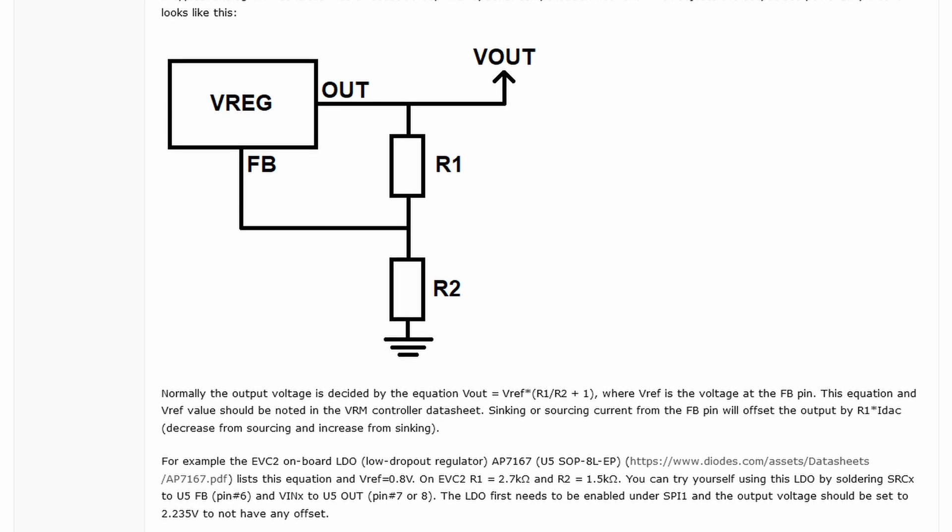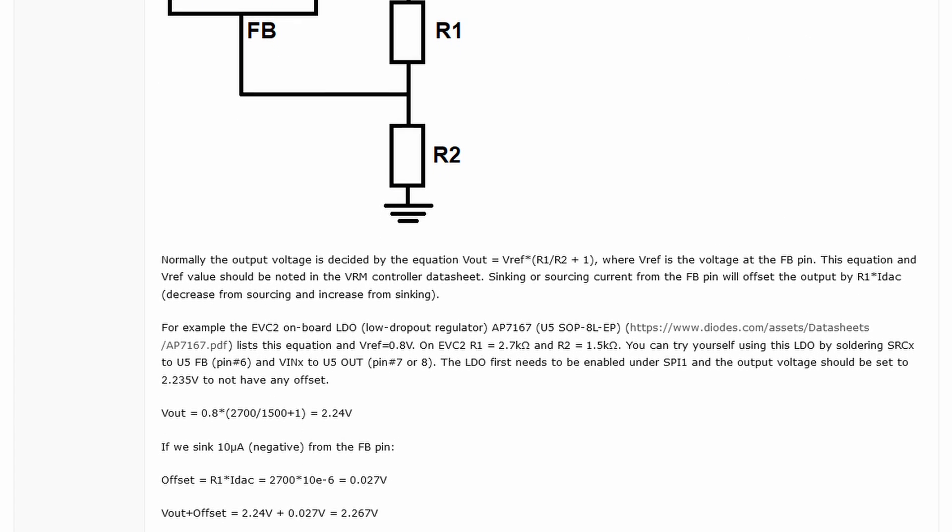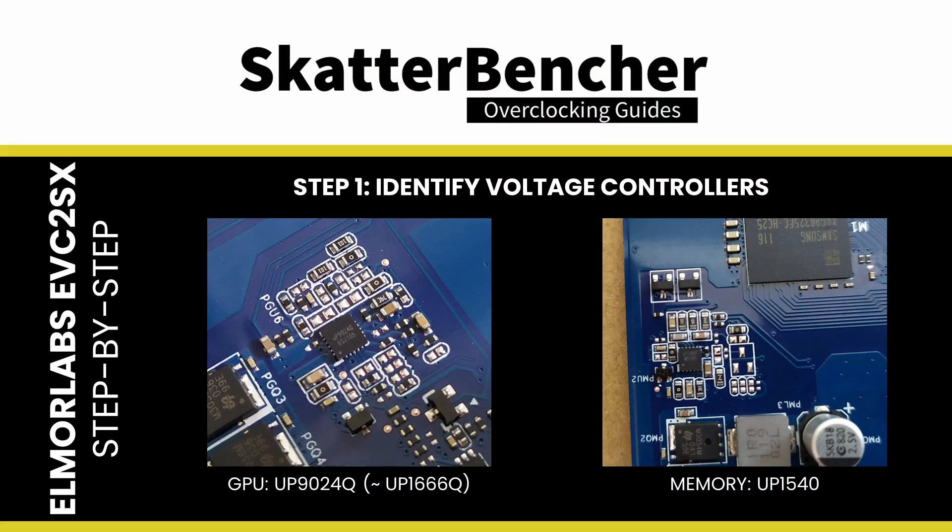Please note that different versions of the EVC2 are using slightly different configurations for the onboard current DAC. I'll try to keep the step-by-step explanation as practical as possible for this video. Step 1: identify the voltage controllers you want to control with the EVC2SX.